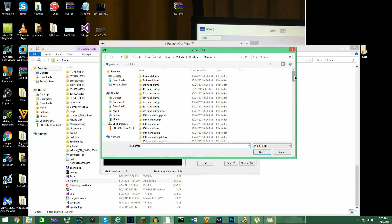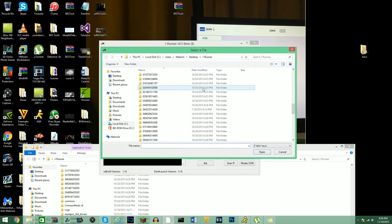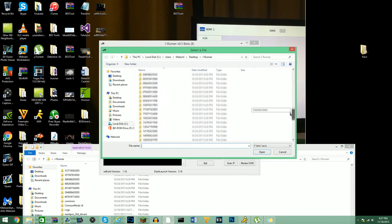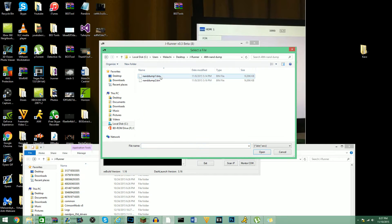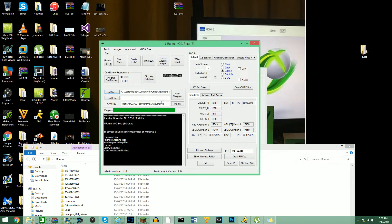Basically what we are trying to do is extract the KV out of the NAND with X360 Flash Tool. This is just for finding the CPU key — that is how I locate it. I make a folder, like C11-8, and it is going to give me the CPU key, so I'm just going to copy it.